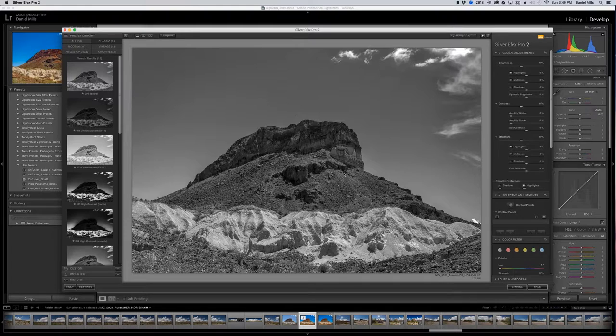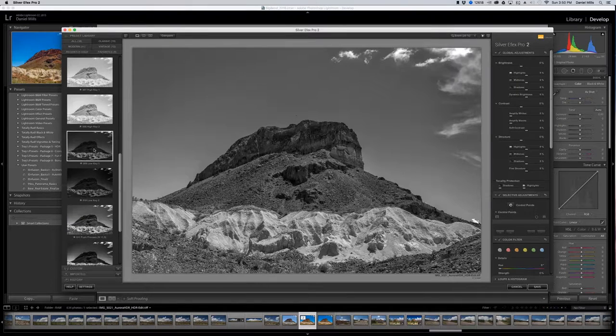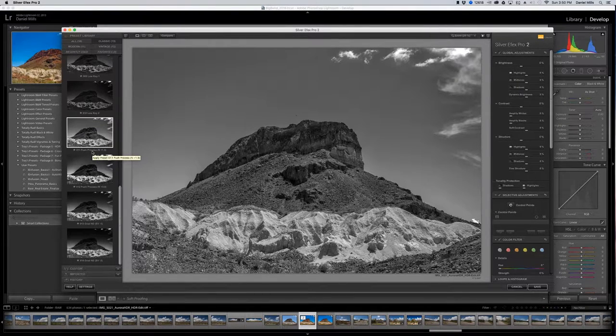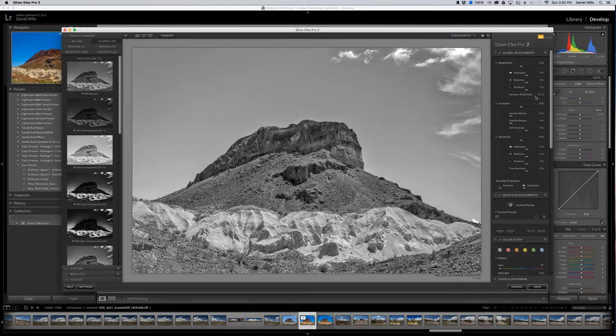Just like with Aurora, it's exporting a TIFF image and opening up Silver Efex Pro. This is the default setting. Just like other tools, there are favorites and baselines. In this tool I like starting on my own. You have brightness, highlights, midtones, and shadows. You have dynamic which is more automatic. You have contrast lights, amplify lights, amplify blacks. Structure for highlights, midtones, and shadows. Tonality protection helps keep shadows from being too dark. There are also color filters. Let's start working with brightness and apply dynamic brightness.